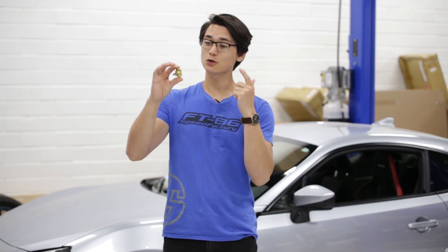What's up guys? Thomas from FJ86 Speed Factory and today we're doing the first oil change on our GR86, and I'm going to be installing the Fumoto oil drain valve which is going to make every oil change from here on out quick and easy.